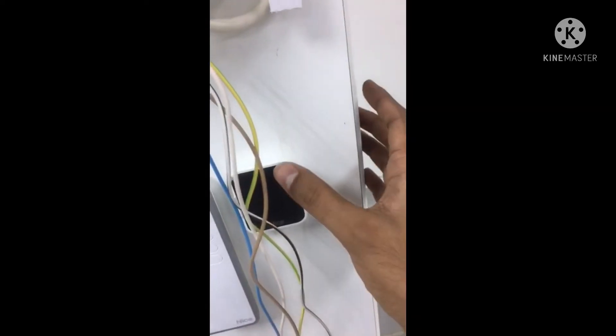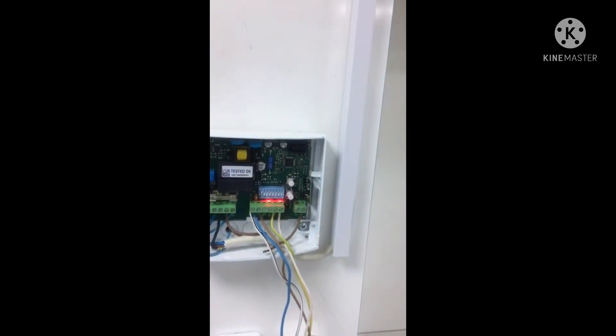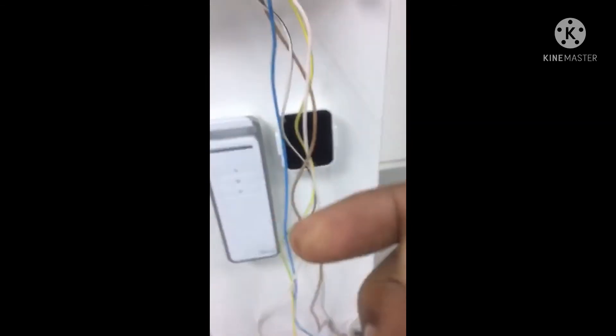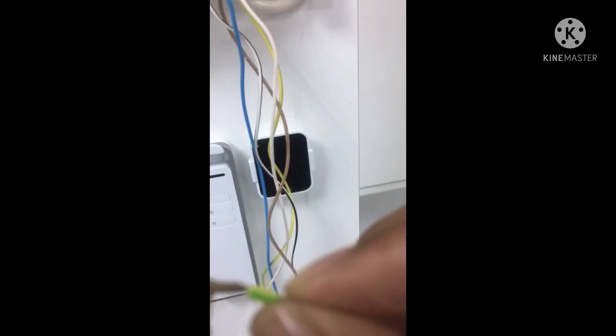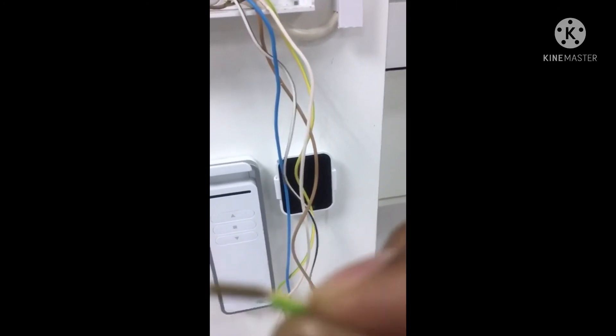Now in normal mode, we are testing with the remote control — the shutter is moving. We interrupted the photo cell and it is going up. We can also use the push-button cables — if you short them together, the key switch function works correctly.